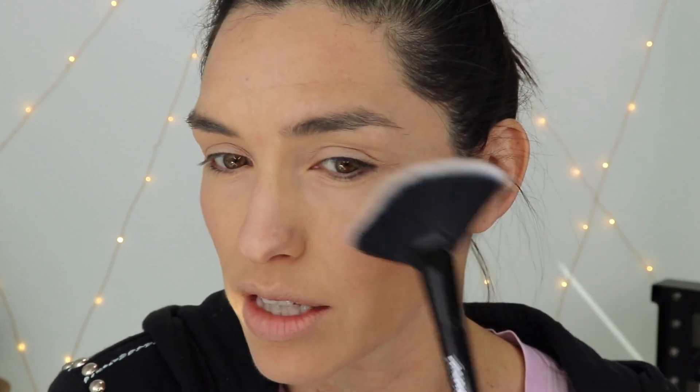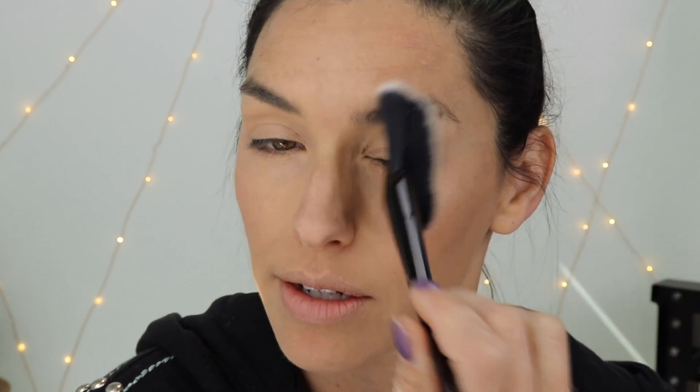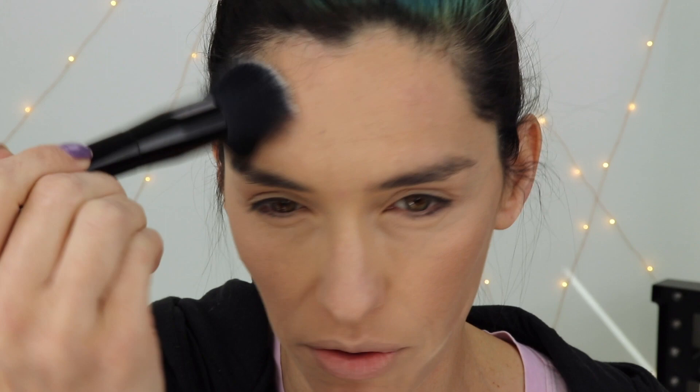This is a big fan brush so you kind of have to be careful. This is a pretty intense highlight, but I do like using this for highlight. I just kind of sweep it all over because I don't like having a stripe of highlight — I just think that looks terrible. So I kind of just blend it out and highlight this whole area of my face. I also have the ESO2, which makes a good powder brush — you could use that to dust or powder your whole face.